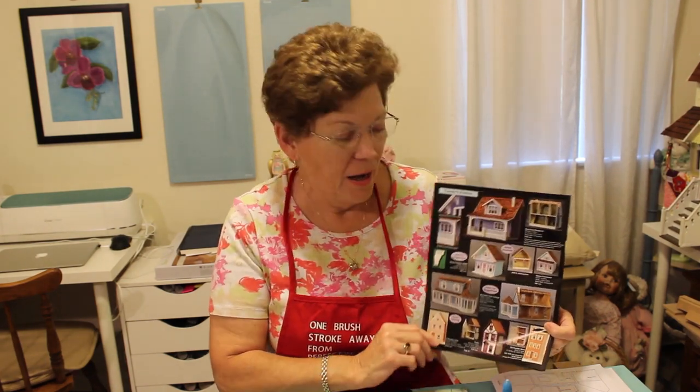Hi, welcome back, this is Patti. Thank you for joining me again today. As we discussed last time, we're going to be putting together the Real Good Toys Beachside Bungalow and I'm going to be creating a Hawaiian theme to bring back some memories from my past.